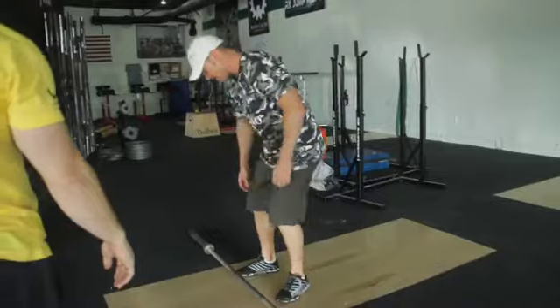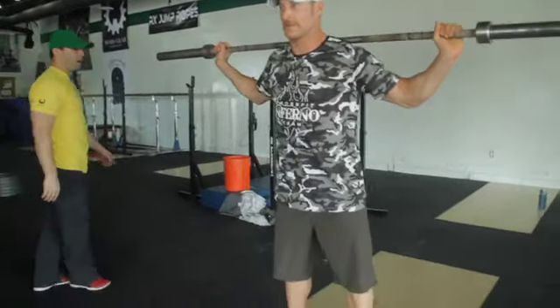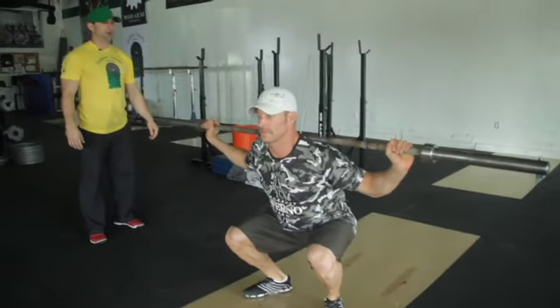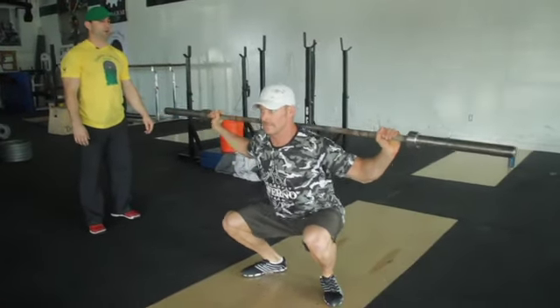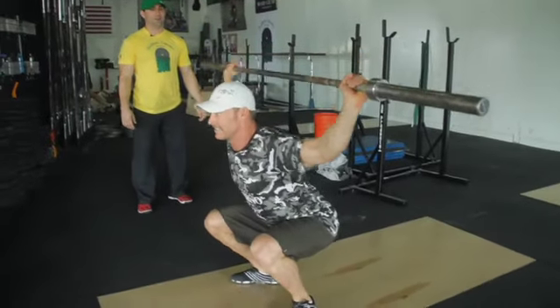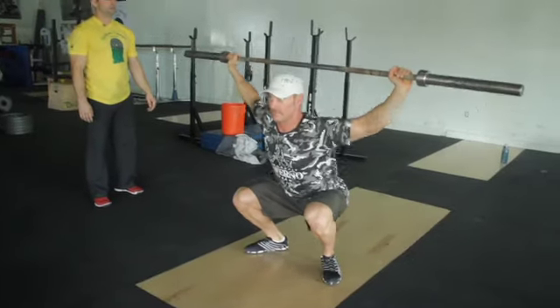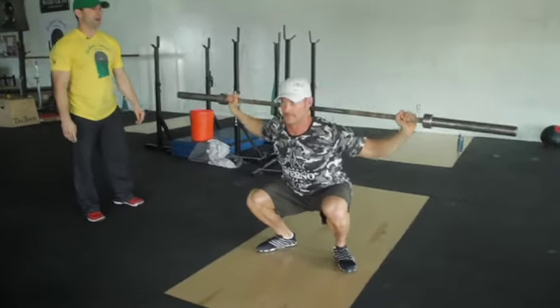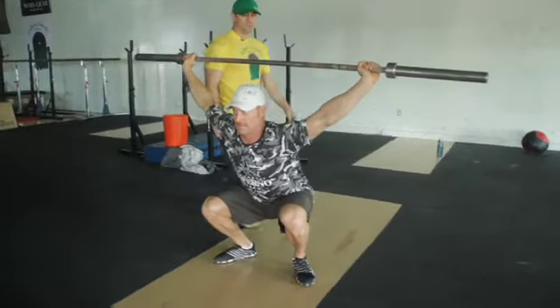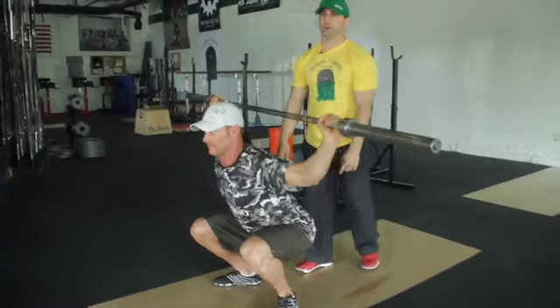We're going to start in a back squat position. Squat down to the bottom of your squat — lats are on — and we're going to press that bar just overhead. Keep your eyes on the horizon. It's a little difficult, right off your shoulders. At the top, what are you doing? You're ripping the bar in half and dropping the shoulders, turning the lats on.